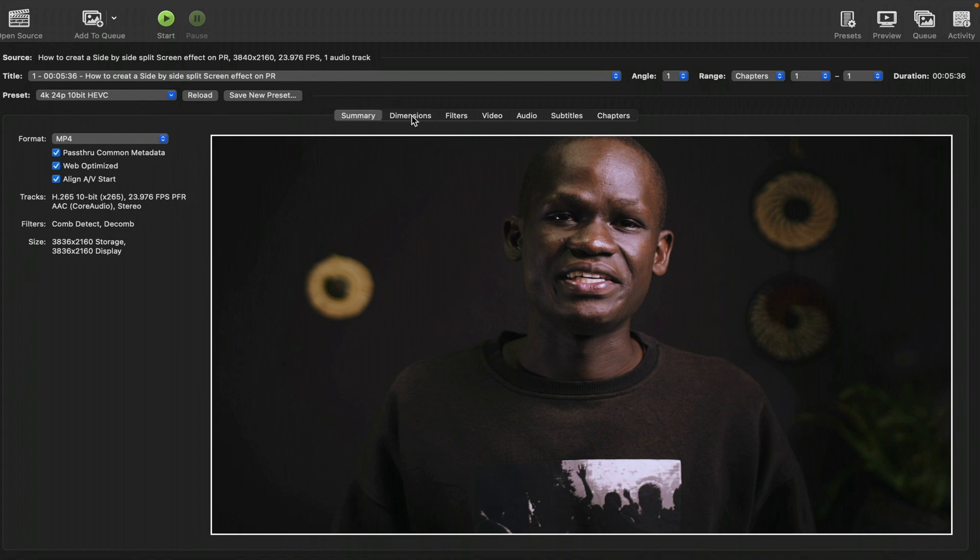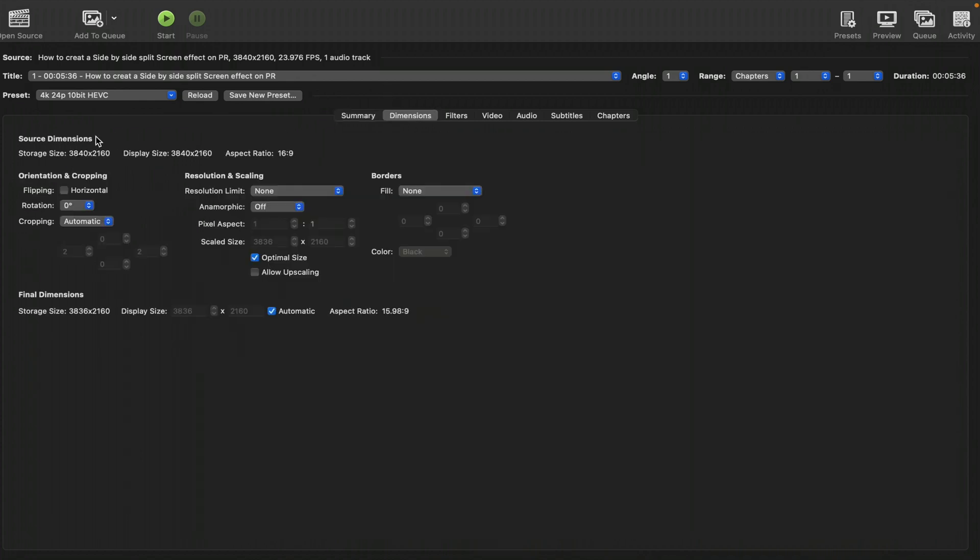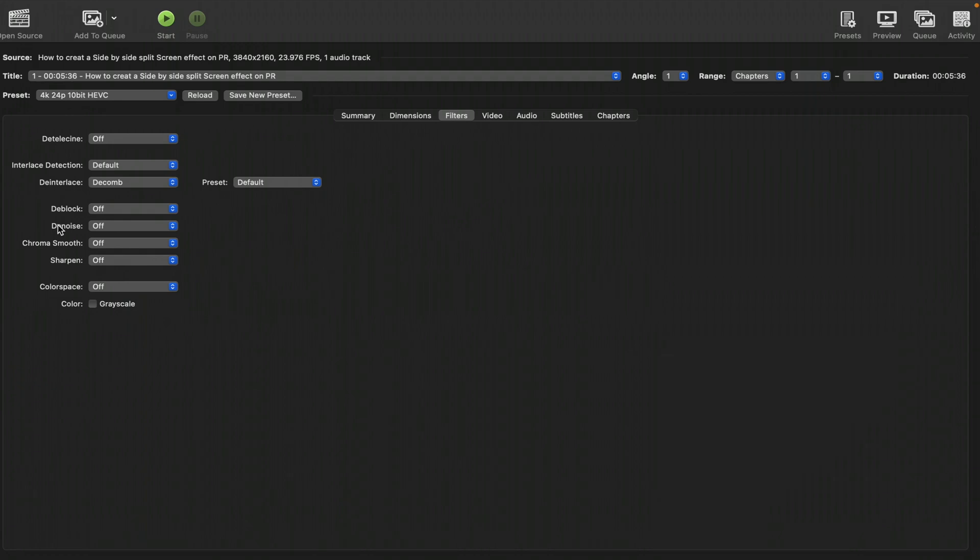The next thing is the Dimensions tab. Here you can play around with the dimension — you can flip or rotate your footage, whatever you want with the image dimensions. The next thing I look at is Filters. I always leave filters just the way they are, but you can play around with them to see how your final footage comes out.